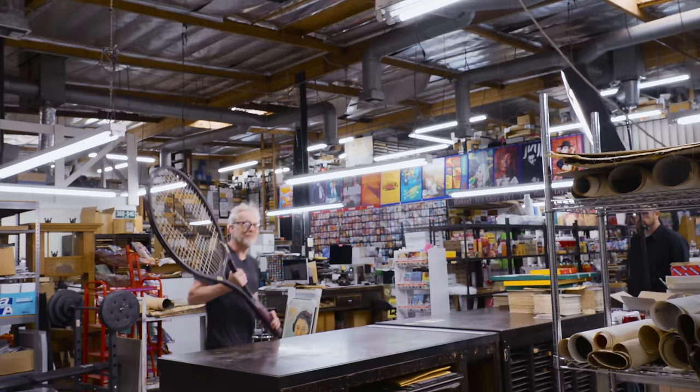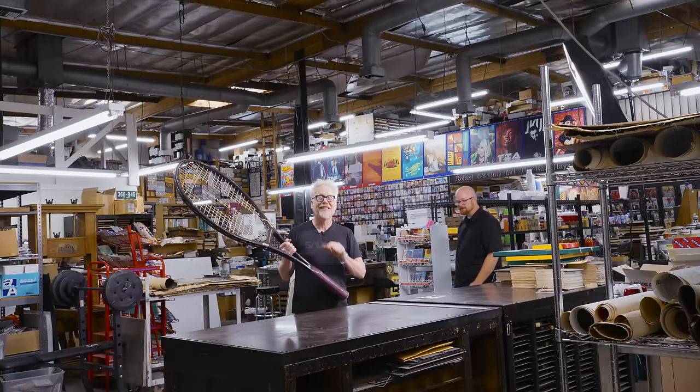Hey everybody, Adam Savage at Earl Hayes, maker of all printed ephemera for Hollywood since before there was a Hollywood. And when you want to shoot an extreme close-up of an object or a piece of paper in the movies, you can go get some special lenses, or you can do what is the more common solution and simply have the object made extremely large. Earl Hayes has solved this problem many times, and they do it pretty regularly.